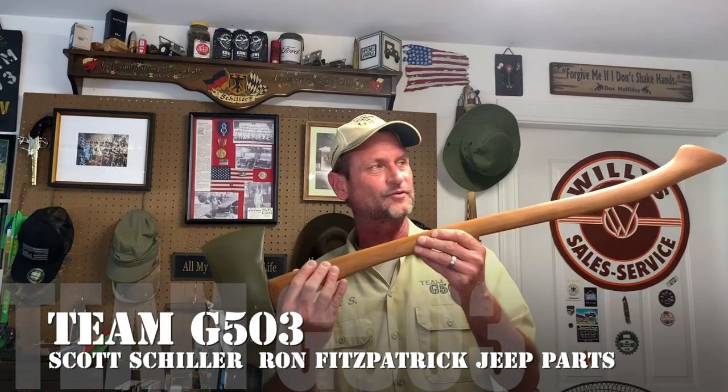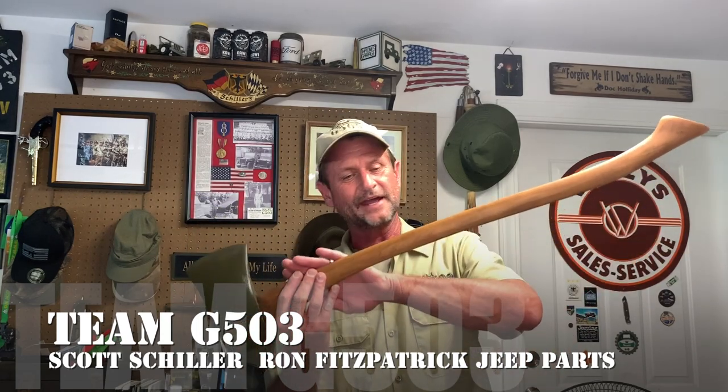What happens to them is, as time goes by — and I recommend this to everybody, I've restored a bunch of axes and shovels — you've got to sand this down after about a year or two, and you've got to put a couple coats of boiled linseed oil on it, and they're all prettied up again.